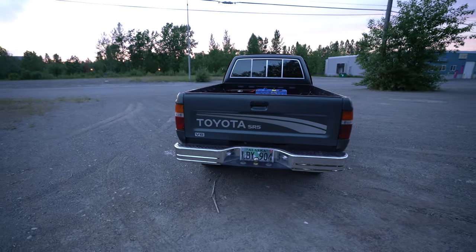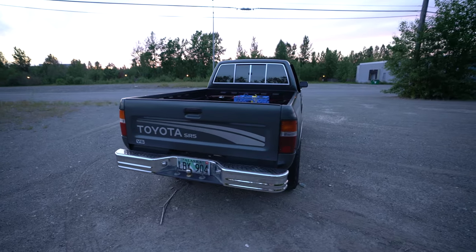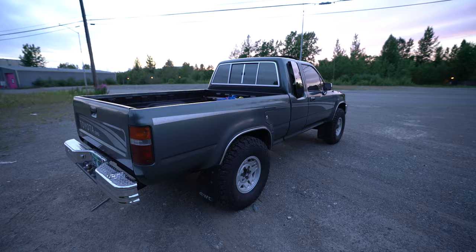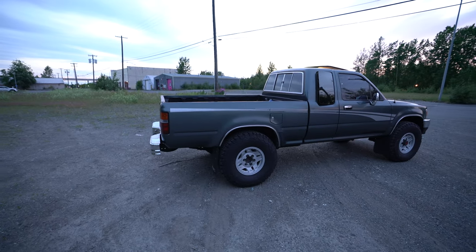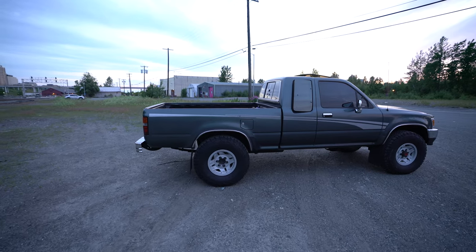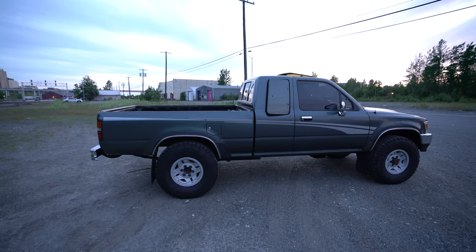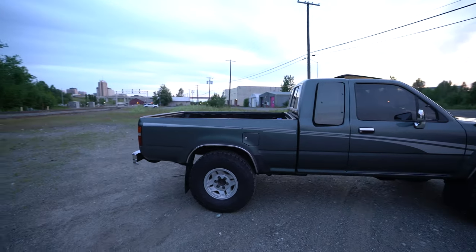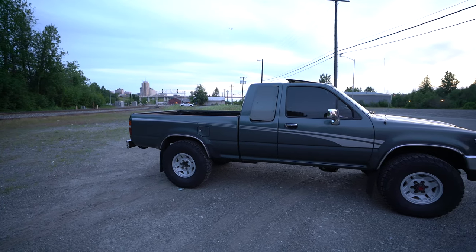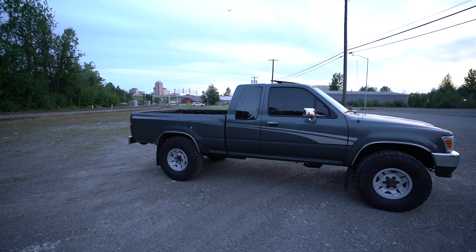V6. Most of you guys know my story about the 4Runner and what happened to it. I don't want to talk too much about it. But three days after I crashed that 4Runner, I picked up this baby here. And I spent about three days working on it, most of that work just doing the tune-up and getting it all nice and fresh.